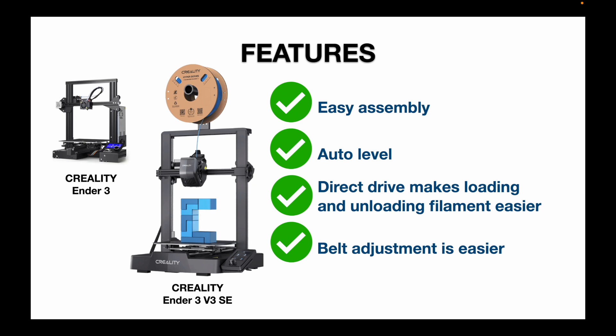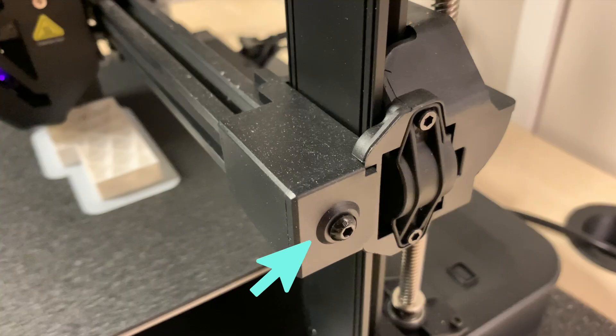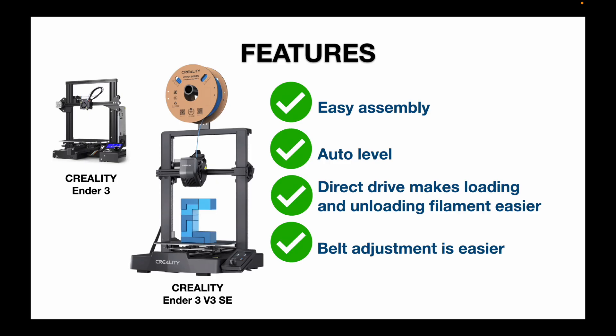Another feature I truly appreciate is the general move towards a friendlier way of adjusting your printer. One of those things is the belt adjustment. You're not going to do this a lot, but on the occasion where I had to adjust the belts, it was so easy on the Ender 3 V3 SE compared to the original Ender 3.